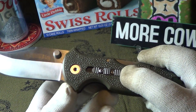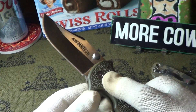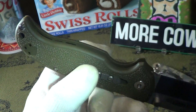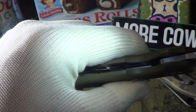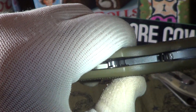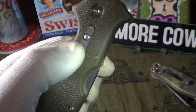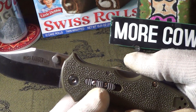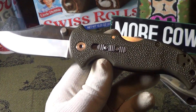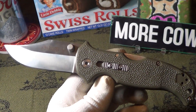It also has a sliding grip safety right here. Slide it forward and you cannot unlock it. The way that works — there's a little bitty about an eighth-inch round bar stock. When you push it forward, that little piece of round bar stock slips right in under the spine lock and you can't push it down. Unlock it and you can push it down. That's a cool little mechanism, though I don't really think it's necessary on this knife because the spine lock works really well.